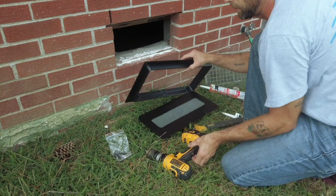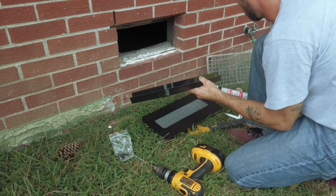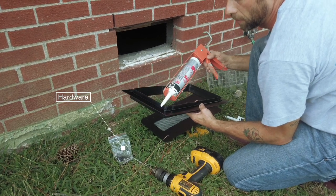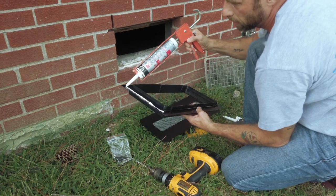You can install the ICC approved vent by drilling through the frame into the mortar joints and attaching it with the hardware provided. Or you can simply glue it using a construction adhesive like Liquid Nails or DAP.